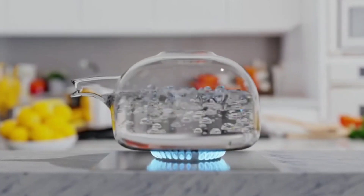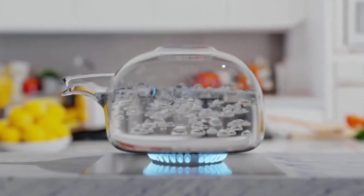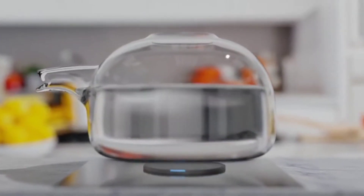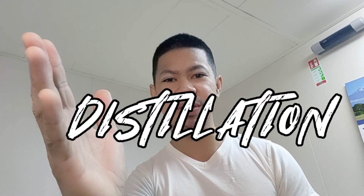The principle is so simple that we have used it for a long time, and even today. Yes, by boiling! This technique is applied to the fresh water generator and the process is called distillation. Let me explain!